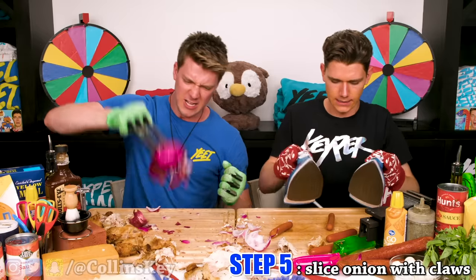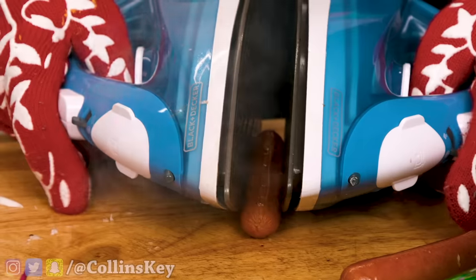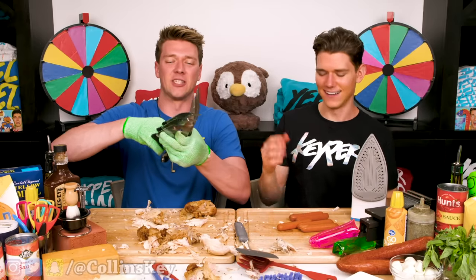Next step, time to slice up an onion. My hot dogs are cooked. I think it's time to retire the Wolverine claws — these things were a ton of fun.